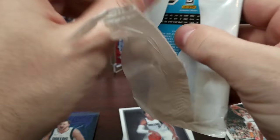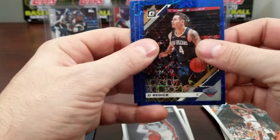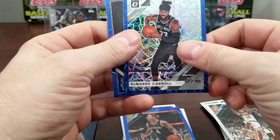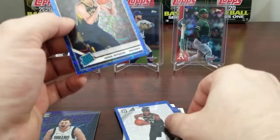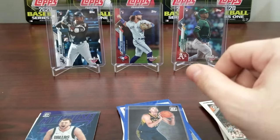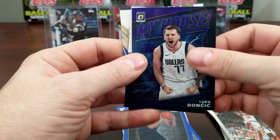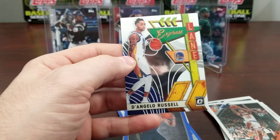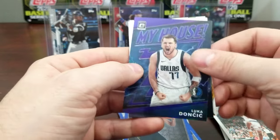Since everything's suspended right now and nothing's happening, I guess everybody's having to resort to watching box breaks. We got JJ Reddick and Goga — I guess everybody calls him Goga because of his last name. Nothing special right there. So we got the Luka, the James Harden, and the D'Angelo Russell — that Express Lane card right there is a really nice card.